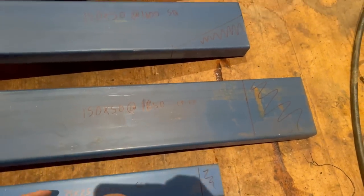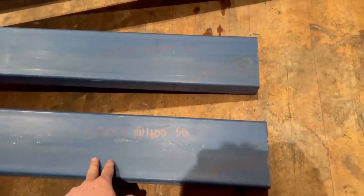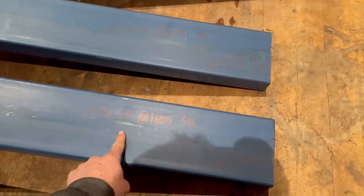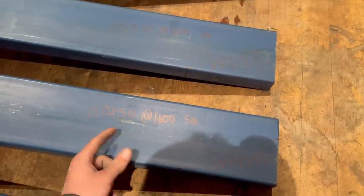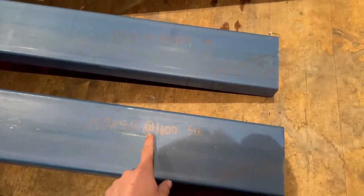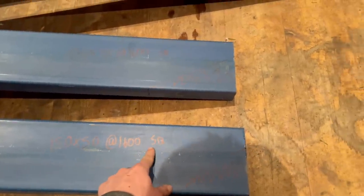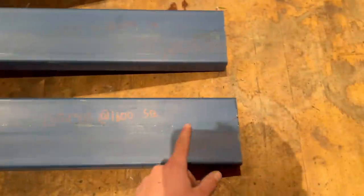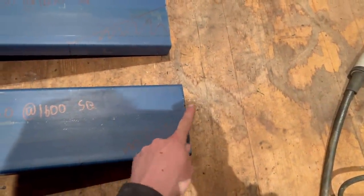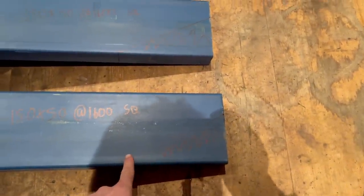That's what long point to long point means. These next two are sort of like the bearers that carry all the weight - I'll be welding mounts to these that'll mount to the chassis. They're both 150 by 50s getting cut at 1600, and they're square at both ends. What I'm going to do is come down 50 mil here and 200 mil here, and that section will be getting cut off.